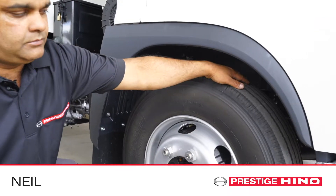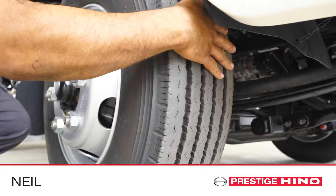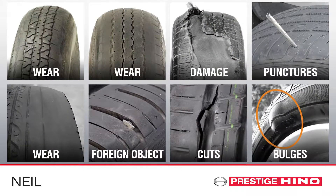Check for damage to the tread area and sidewall from foreign objects and for nails or screws. Look out for cuts, cracking, flat spots, bulges in the tyre and any abnormal wear.